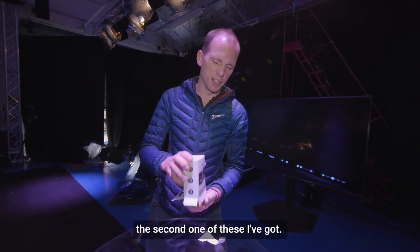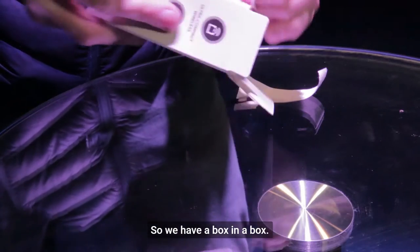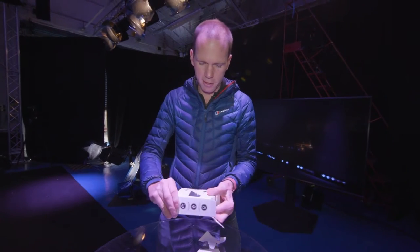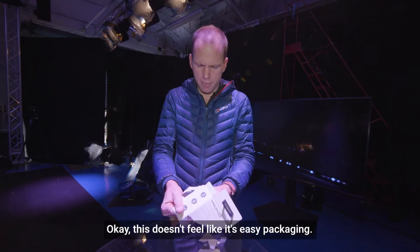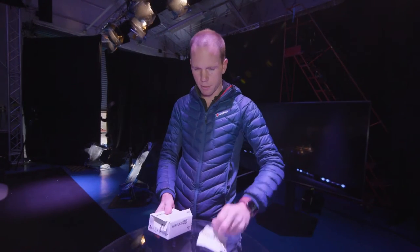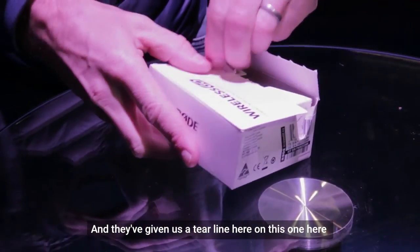As it happens it's actually the second one of these I've got so I kind of know it's a good bit of gear. Anyway, we have a box in a box. This doesn't feel like it's easy packaging — one box, now another box. I've given us a tear line here on this one.